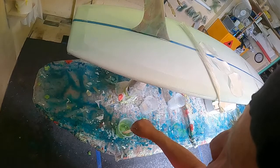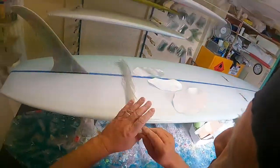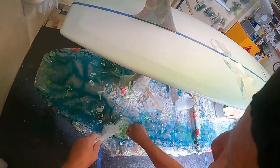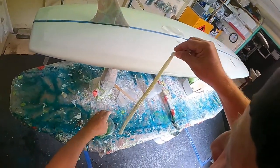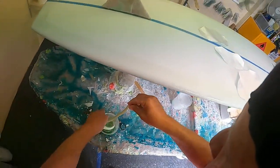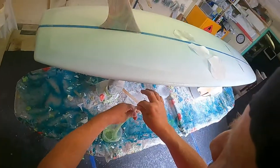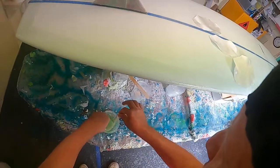I'll stir that in quick, then drop the rovings in. When I used to do four boards at once — tri-fins — we used to do twelve fins at once, so I'd have two two-metre lengths of rovings in a drum. So you just put them in there like that, pull it like that, get a bit of the air out, and just let it sit for a moment.